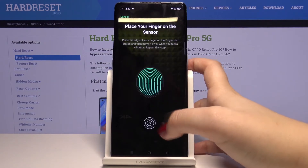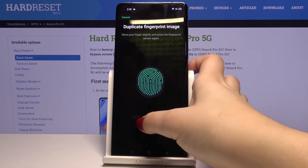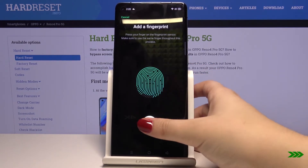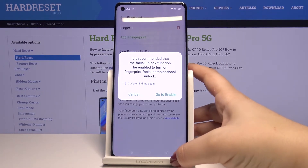Now let's tap on Continue and enroll your fingerprint. Okay, tap on Continue.